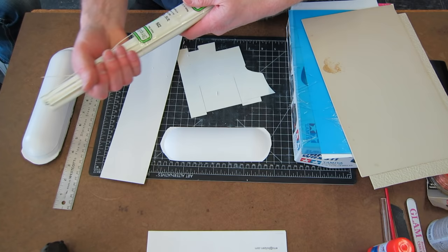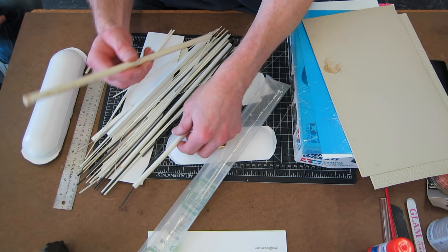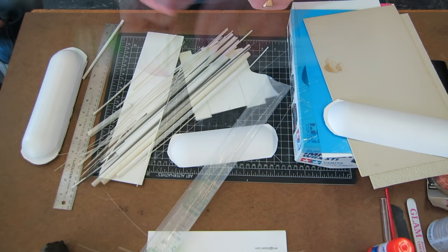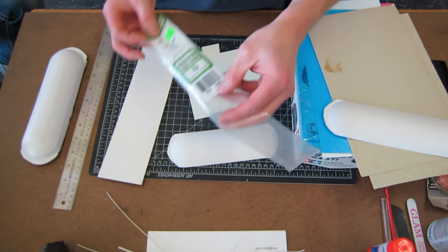As noted earlier, styrene comes in rods and tubes of all kinds of variety — not usually in color like the flat sheet stock. The neat thing about some of these tubes is that they are made to slide into each other, so you can easily make things like little hydraulic jacks or rams. It's really easy to form and get some tube shapes.